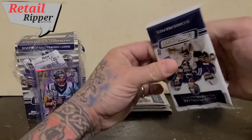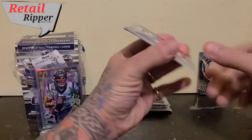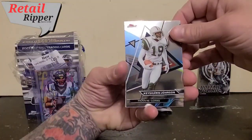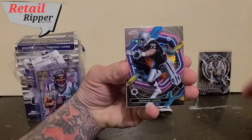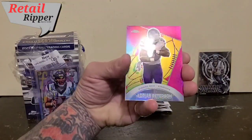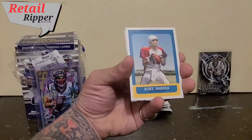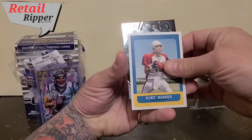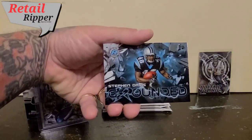Quite a few old school players in here, and we've also got about four rookies. Keyshawn Johnson. Howie Long again. Got a pink Adrian Peterson — running back for Minnesota, not numbered but still cool. Kurt Warner. And Stephen Davis — Grounded. I wonder what he did.